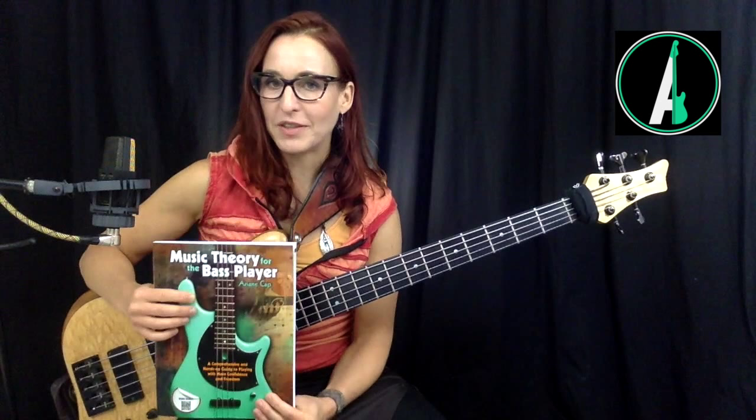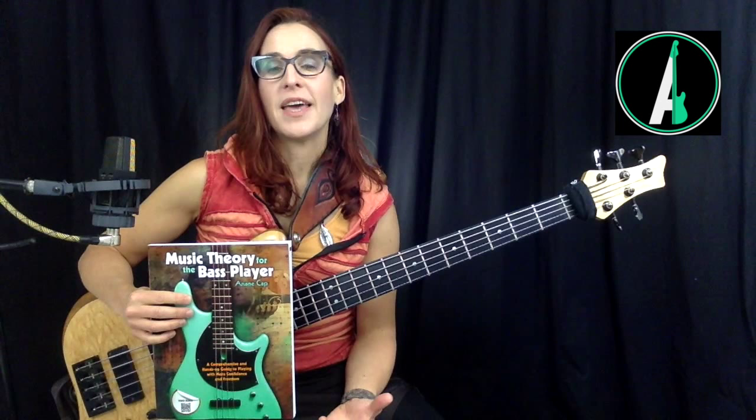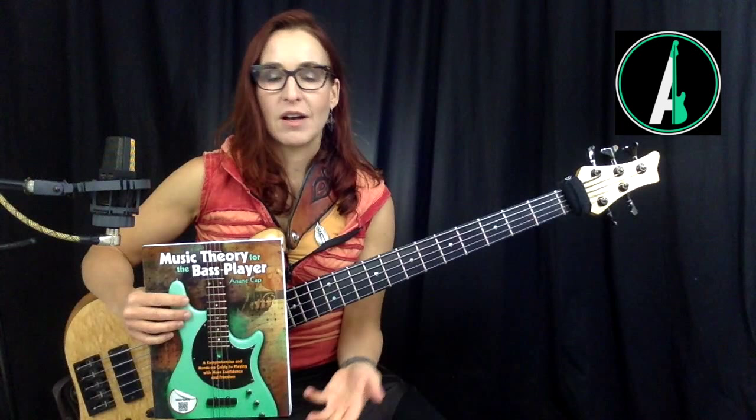My book is called Music Theory for the Bass Player, and it recently came out. I'll be going through concepts laid out in this book. I originally wanted to write a different book — about the Pattern System, a systematic way to get the fretboard under your belt — but as I was preparing, I realized I wanted to use music theory terms such as scales, intervals, notes, triads, and chords.